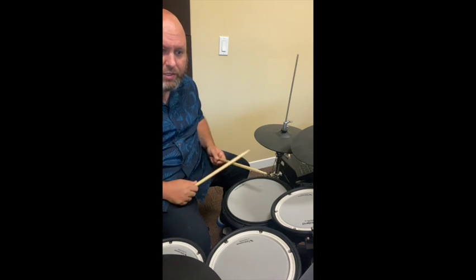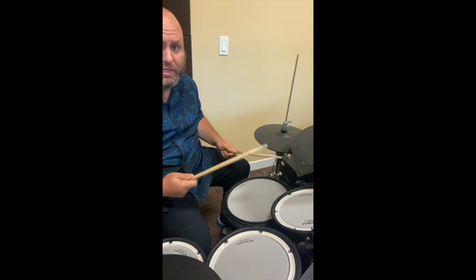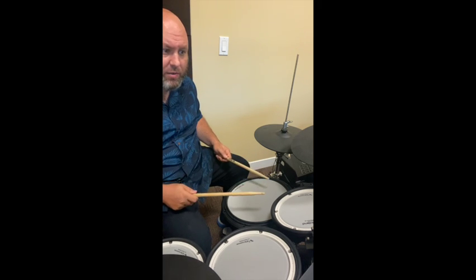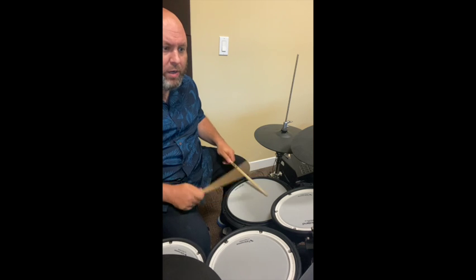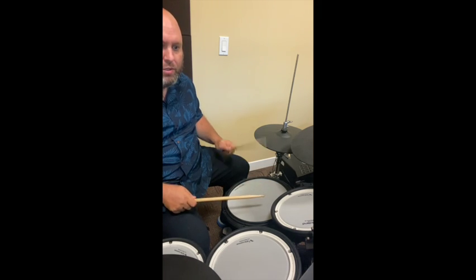The next bar is: one, two and three e and a four — pretty simple. So here's how the whole of exercise two sounds: one e, a two and a, e and a four e and a, one, two, three and four and, one e and a two e and a, and a four and, one, two and three e and a four.